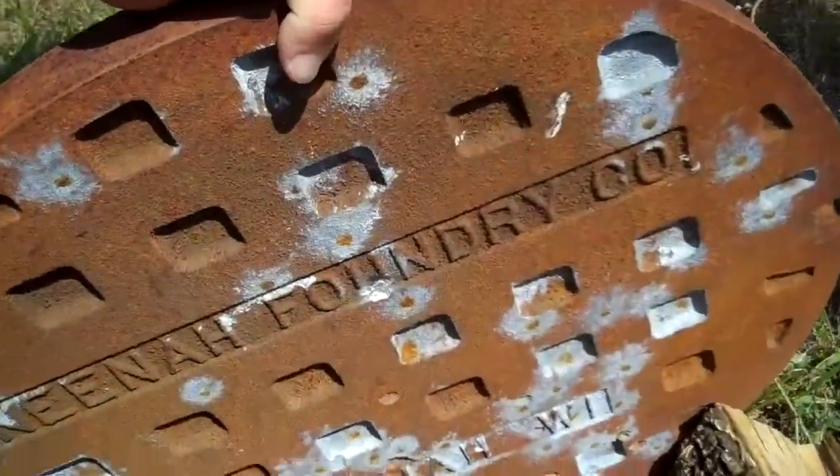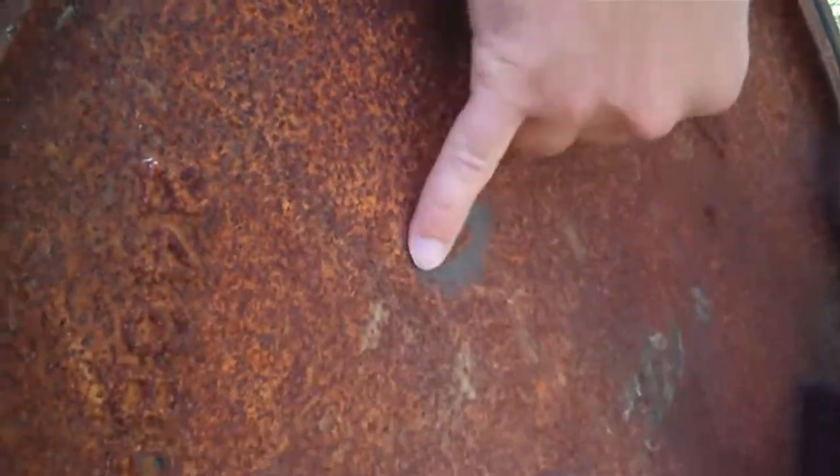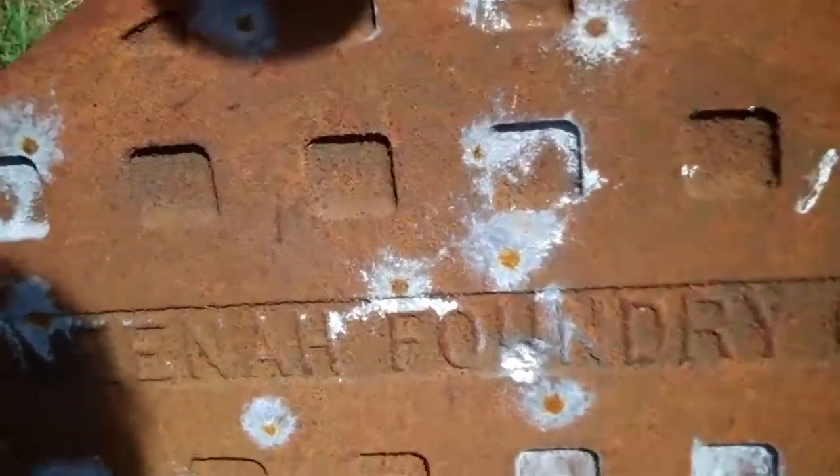Let's go take a look, see what it did. Oh shit! We made a little bit of a divot on the back side there. I bet if I could hit that spot again, we'd go right through. That's a .30-06 hole right there.